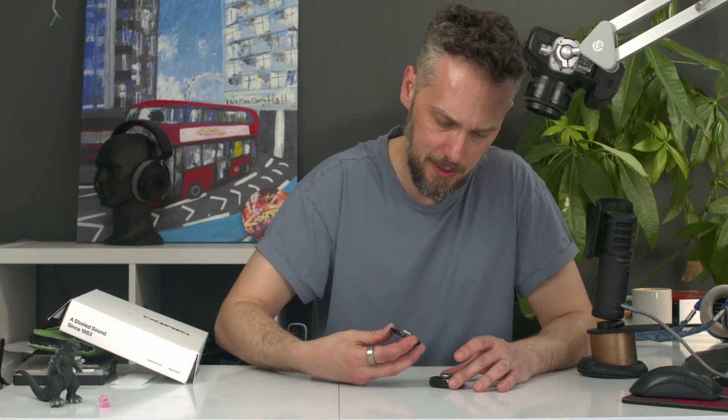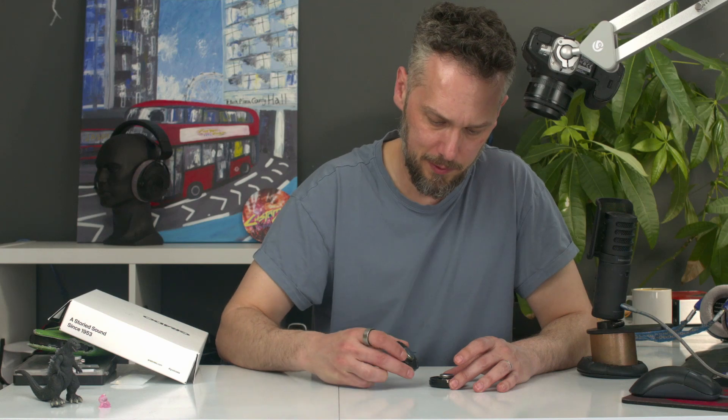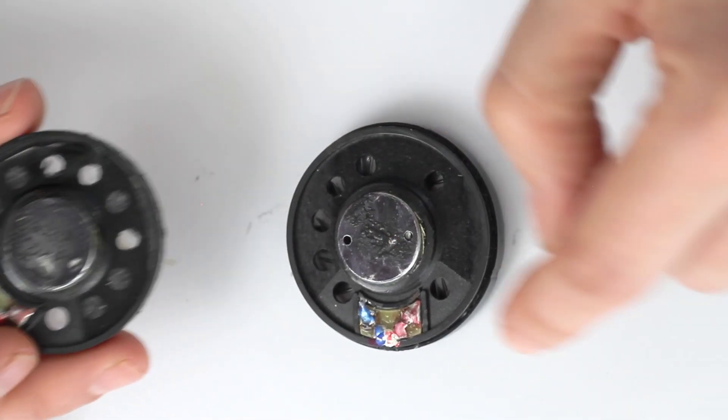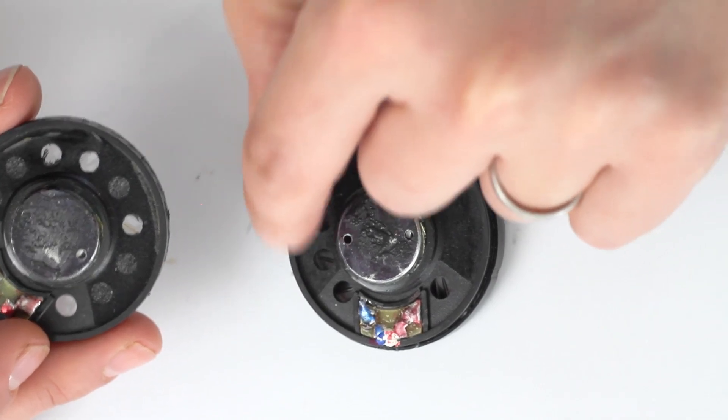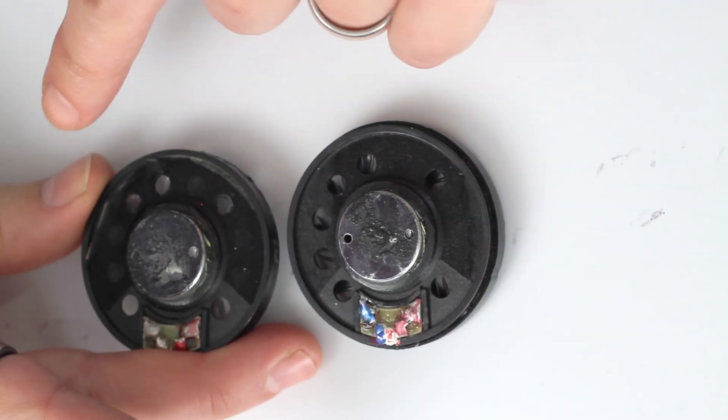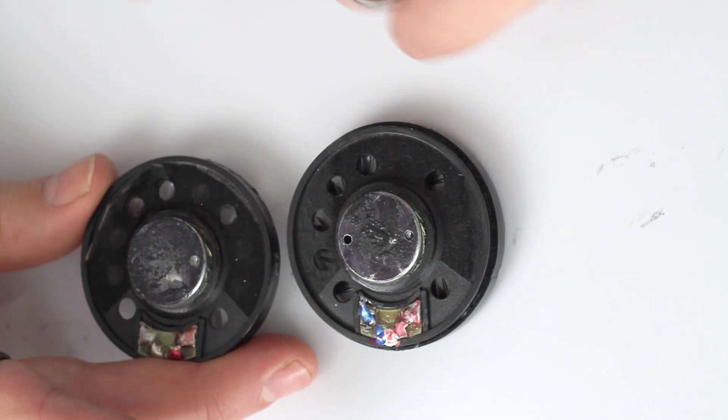I've got another Grado driver here with a different number of holes in the back. You can see this one's got five holes, and this one's got seven poked out in the back. But other than that they're pretty similar, so these have been tuned for different models probably. They're both pretty much the same driver.